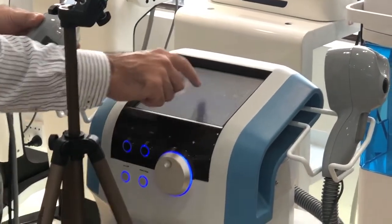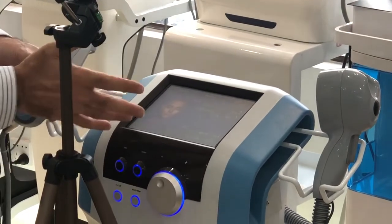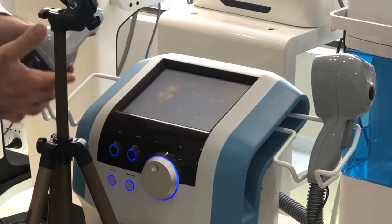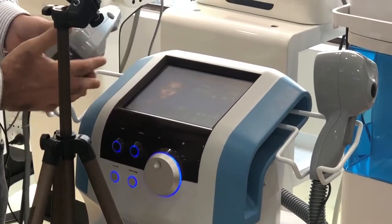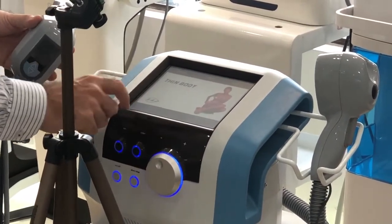In the neck, you've got your preset power and your preset duty factor as well, but you can change it the way you want. As usual, you always want to work at the highest power that the customer can tolerate. So you're going to go S, then exit.